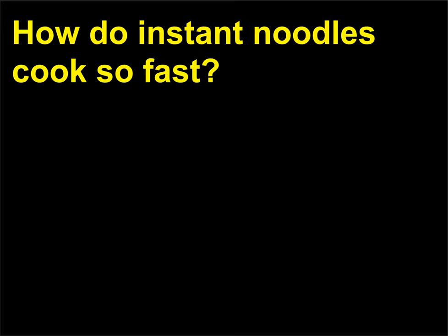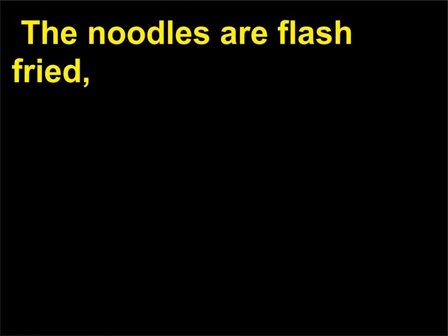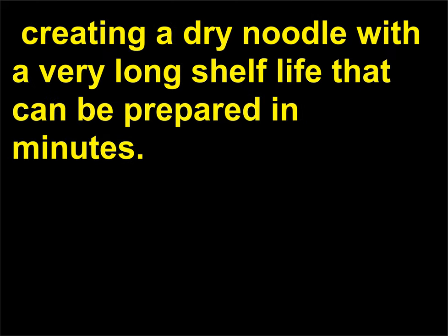How do instant noodles cook so fast? Because they're already cooked. Instant noodles were invented in Japan in 1958 by Momofuku Ando, who was working at Nissin Foods. The noodles are flash fried, creating a dry noodle with a very long shelf life that can be prepared in minutes.